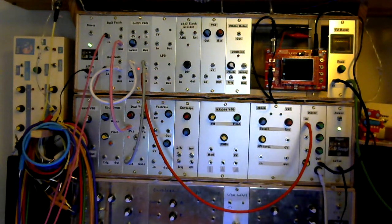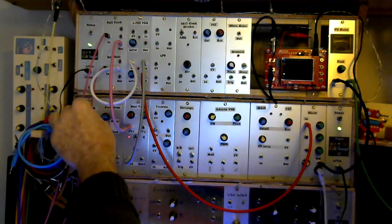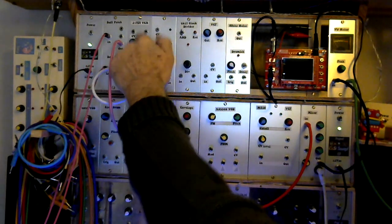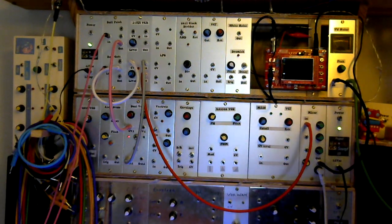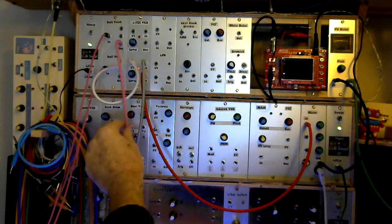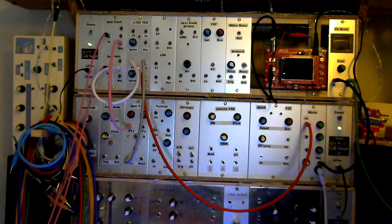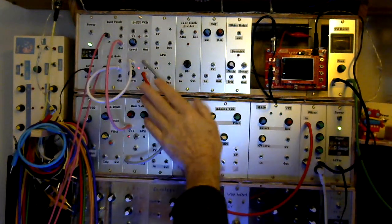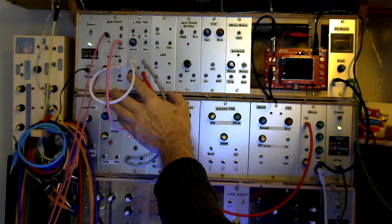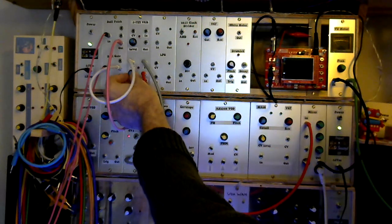I've got a Beat Step running a sequence and the gate from the Beat Step is going into my buffered gate module. The CV signal going into the JFET VCA is basically the gate signal from the Beat Step. The CV from the Beat Step goes through the buffered multiple patch bay and into the CV on the VCO. The level control on the JFET VCA is completely turned down at the moment so there is no signal coming through.